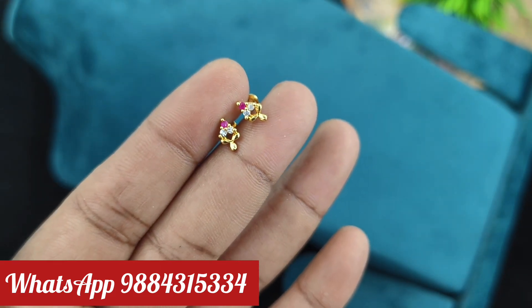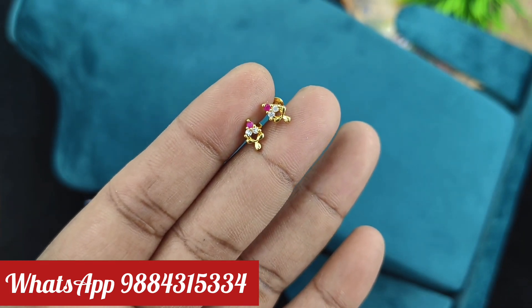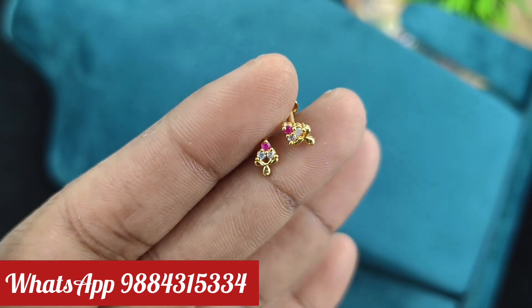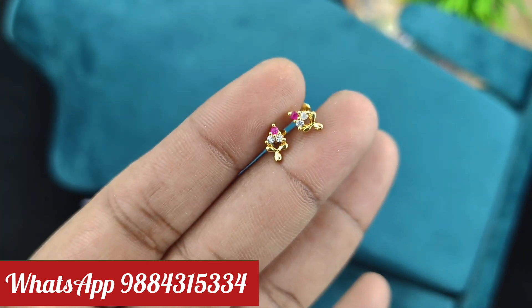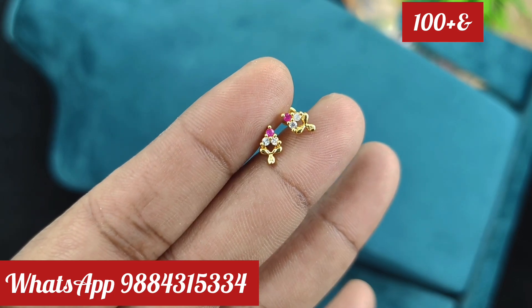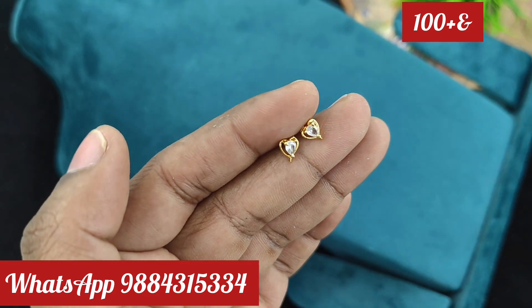If you want a micro-plated, you can color it. It's great. You can see them in the chat or on WhatsApp at 9884315334. You can get them online or buy them by phone or bank.